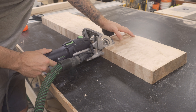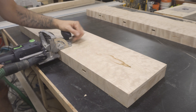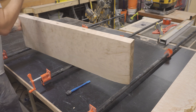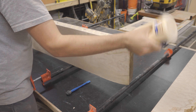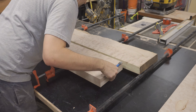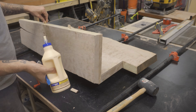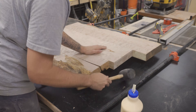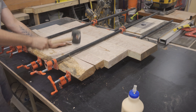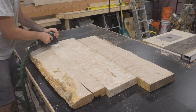While the dominoes aren't necessary for strength, I always use them just to help me align my tabletop when clamping. I glued and clamped all three pieces together and let it sit overnight. Once the top dried, I removed the clamps and gave it a quick sand, removing any excess glue.